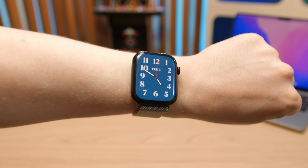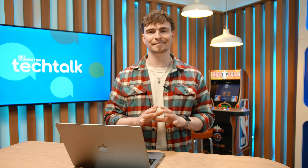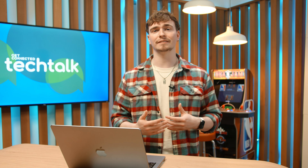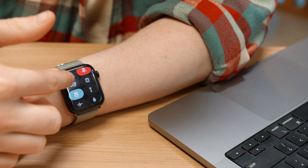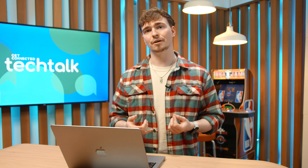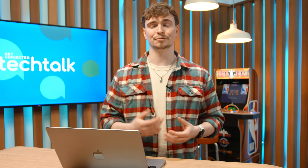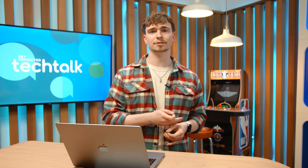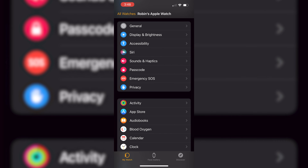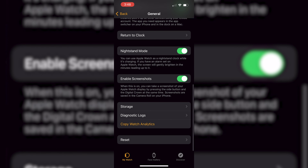If you live in a place with a big tipping culture like in the States or here in Canada, you know the importance of being able to calculate tips on the fly. But if you're like me and hopeless at maths, you need a quick and easy way to calculate the right tip. Luckily, that's built into the stock calculator app on the Apple Watch. Just go into your app drawer, click on the calculator app, put in the total amount for the bill, and hit the tip button. Then using the digital crown, you can input what percentage you want to tip and also how many people it's being split across. It couldn't be easier.